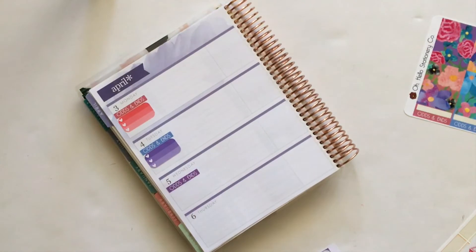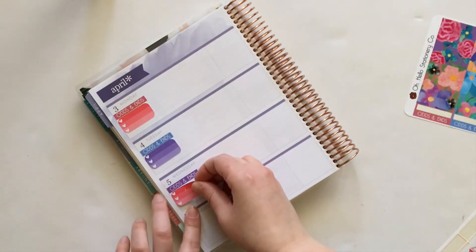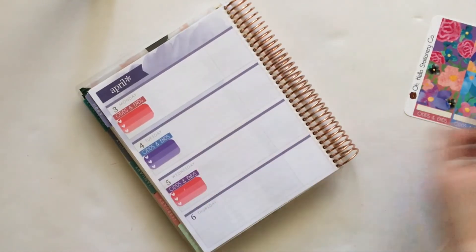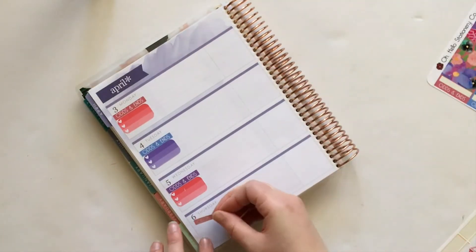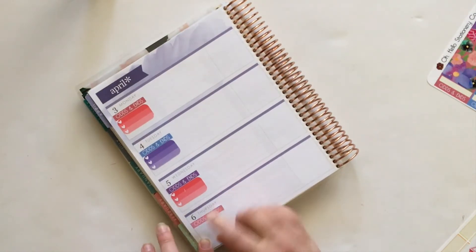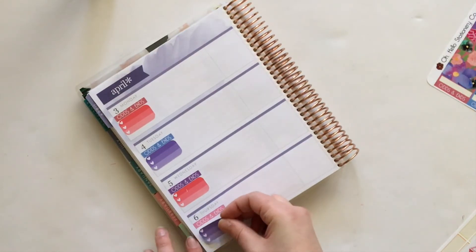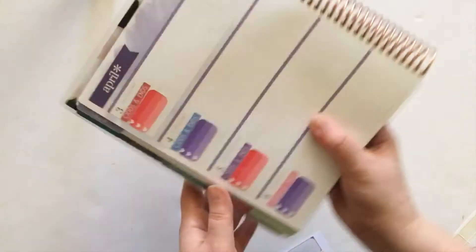My planner doesn't have to be perfect. I've seen online lately a lot of people who just don't understand why people plan with stickers, and I totally get it — I know it can seem silly, especially if you're an adult. But for me it's a hobby that I enjoy and it also serves a functional purpose. My planner spreads are more of a scrapbook of my life than just a functional tool, which is why I put in things that you won't necessarily need to put in your planners.